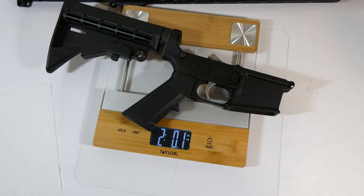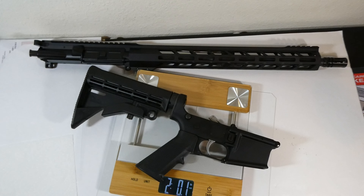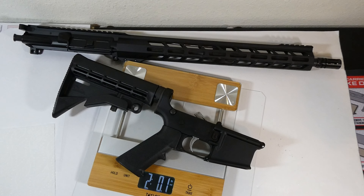And here's the lower weight — two pounds plus four ounces. So that's a six-pound rifle at about 400 bucks.